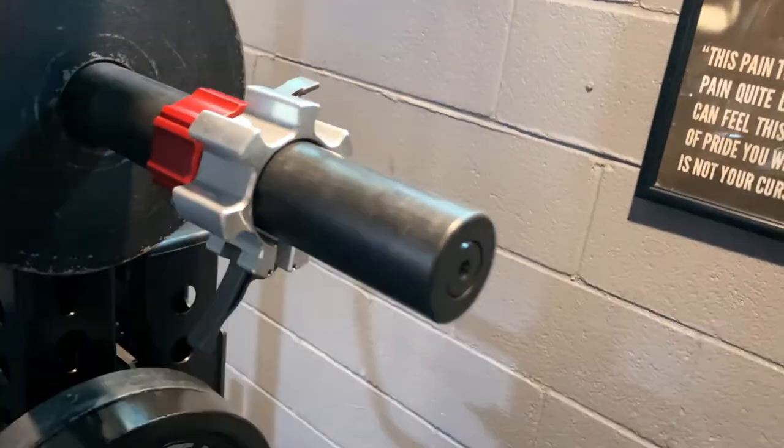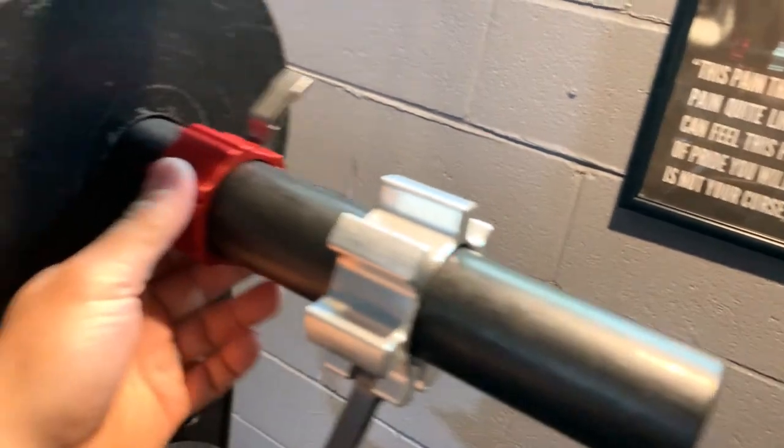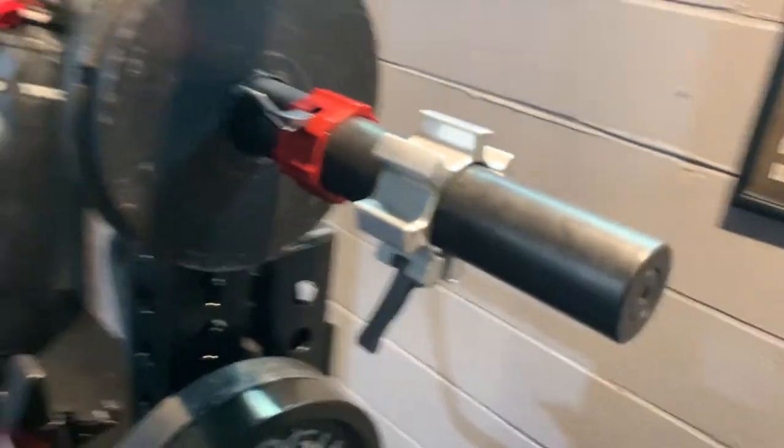There are a couple of different Rogue collars — some you've probably already seen, and these ones come with the Rhino when you buy it.